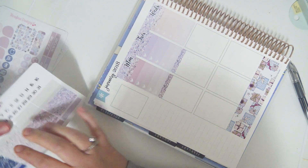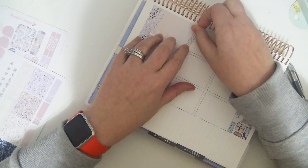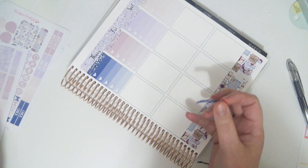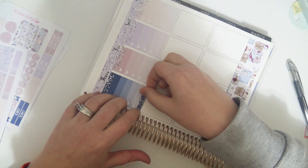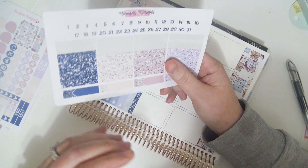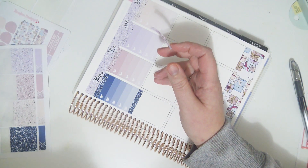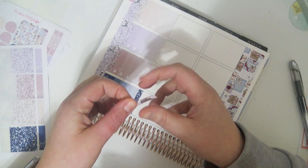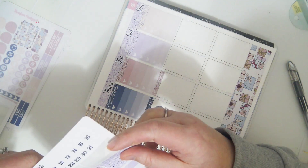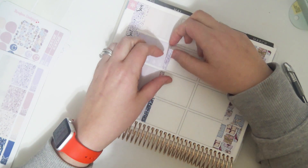My doctor called me with the allergy test results and it was kind of hard to hear her during the last part. The last thing she said was that I'm allergic to dust — or dust mites — I'm not sure if there's a difference, but I'm allergic to something having to do with dust. I've definitely noticed that. I've changed my air filter a bazillion times and things just keep getting worse. I don't want to go back to the doctor — it always seems like such a waste of time.